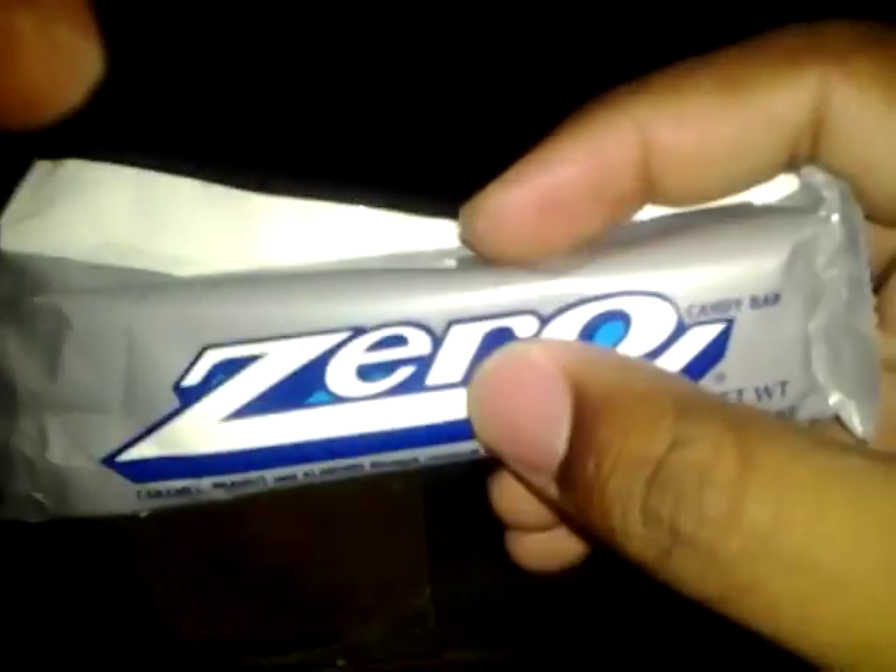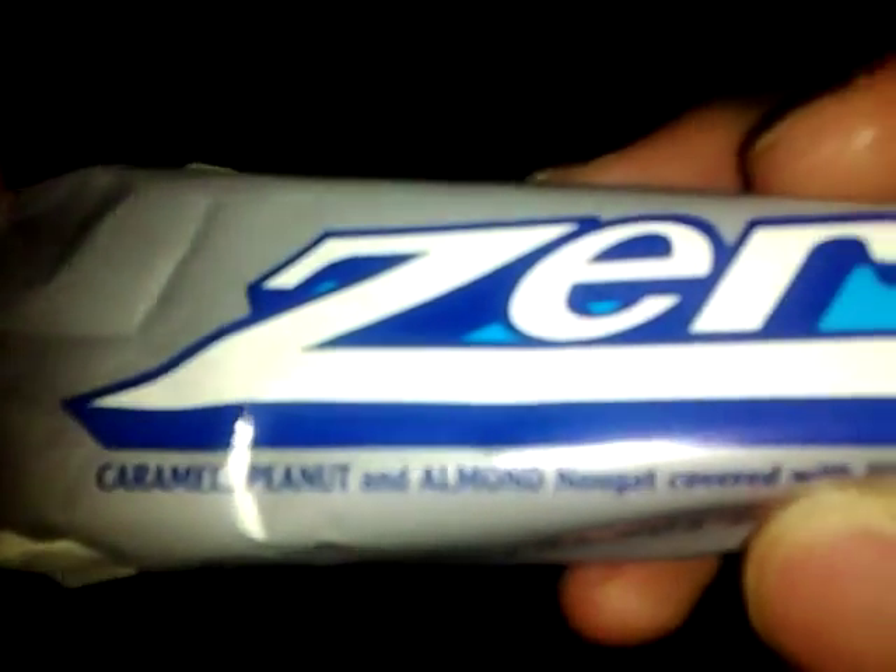Hey everybody, this is another review and this is my first time trying this candy bar. It's called Zero — as you can see it has a silver wrapper, blue and white. It has caramel, peanut, and almond nougat covered in white fudge. I've never seen a white candy bar before.